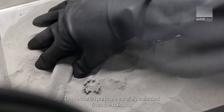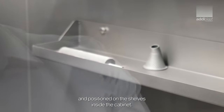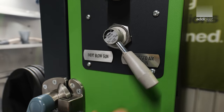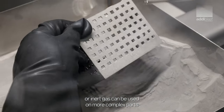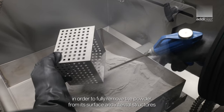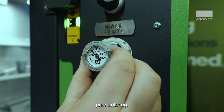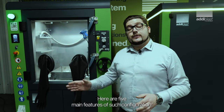Depowdered parts are carefully collected from the build box and positioned on the shelves inside the cabinet. Additional blow-off with compressed air or inert gas can be used on more complex parts in order to fully remove the powder from their surfaces and internal structures prior to sintering. Here are the five main features of such a configuration.